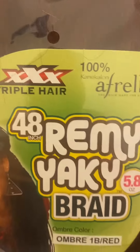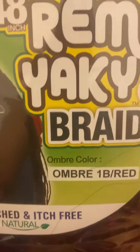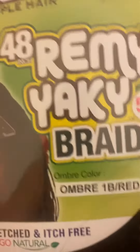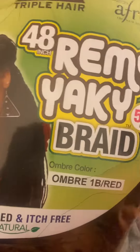Yeah, this is red. So this is the five-point-ounce hair. It's Triple the Hair 40 — it's 40 inch, orange pack. It's pre-stretched and itch-free, go natural. The color is ombre, it's 1B in red. This is what I'm going to put in her hair.